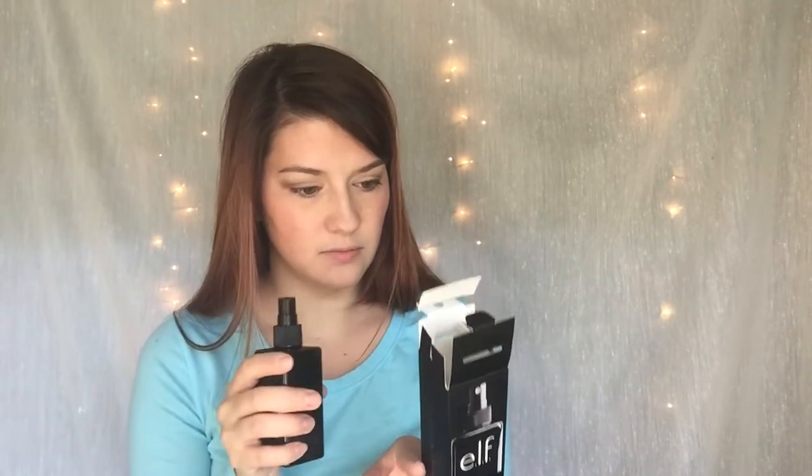Next I'm going to try this setting spray I got from e.l.f. — I hope it smells good. It says makeup mist setting spray, and it contains Vitamin A, C, and E. Mist 12 to 16 inches away from your face with eyes closed to set your makeup, or use to touch up your makeup throughout the day. So give it a shake. I feel like I need to dry my face off a little bit. And it does not really smell like anything, which is great.